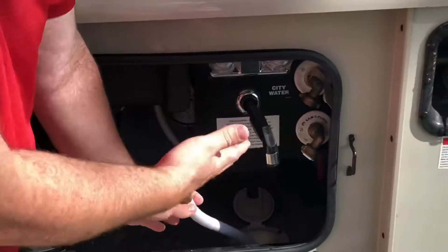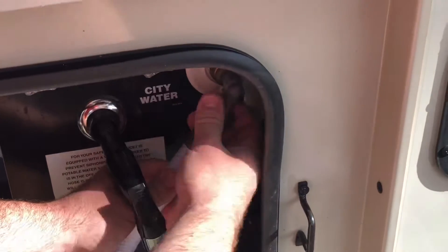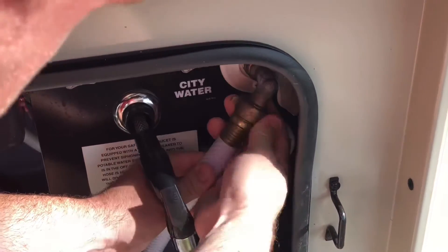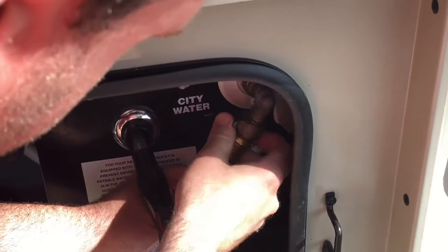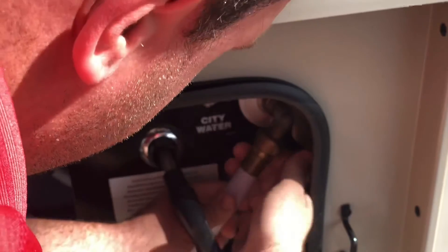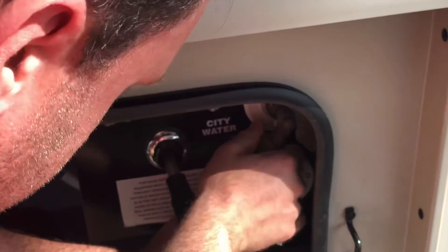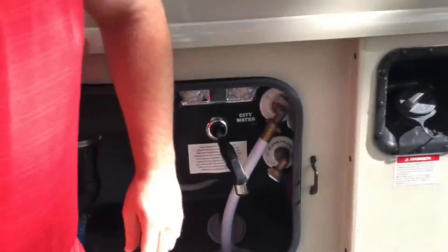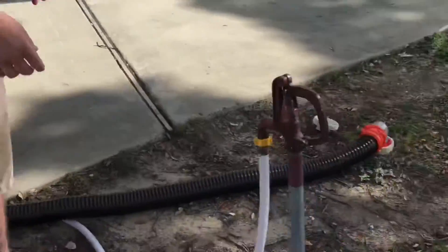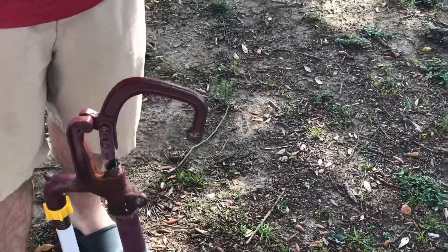We do that so when we shut the door and lock it, no one has access to the internals. Just like the other one, use the wing nut and tighten it. It may take you a second to figure out which way to go — it does me every time. To hook it up, just go over to your water source and pull it up to start.